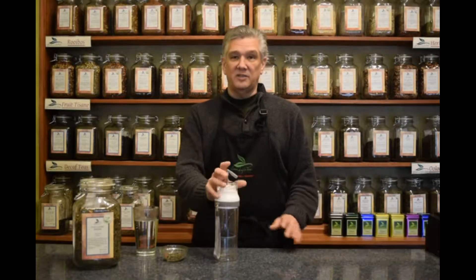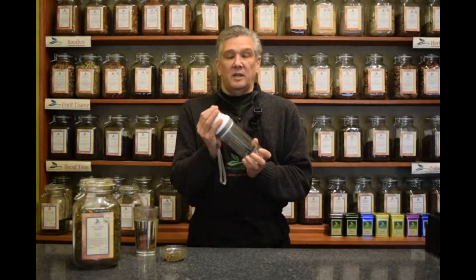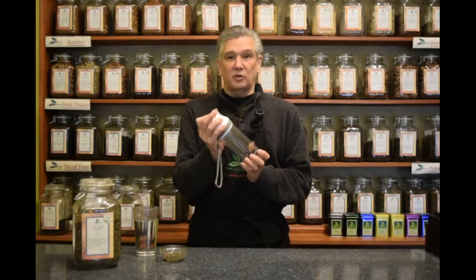Hi, I'm Robert O'Brien from Good Life Tea. Today we're going to demonstrate to you the French press steeper to go.